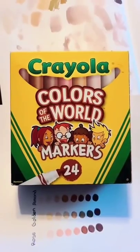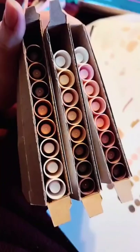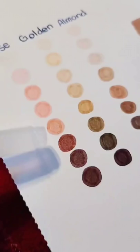My friend Azzy reviewed the Crayola Colors of the World markers — please go check out her channel, she does a better job reviewing than I do. But of course I had to pick them up. Considering there's only 24 markers, I'd say the range is pretty good, but I know that some skin tones can still be missing, so I want to show you guys something.